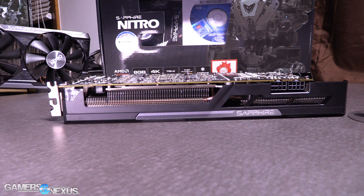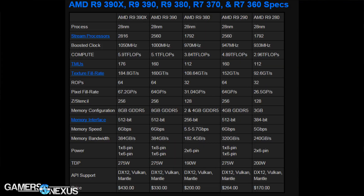Just to recap where we are in terms of specifications and the lineup — what's a refresh and what's not. Here's a chart of the specs of the new cards. We got the R9 390 and R9 380. They have the same stream processor count, which is effectively the core count. The clock rate is boosted about 50 megahertz to a thousand megahertz for the R9 390, and into the 970 range for the R9 380 — another 40 to 50 megahertz boost. Pixel rates and texel rates are bolstered as well.